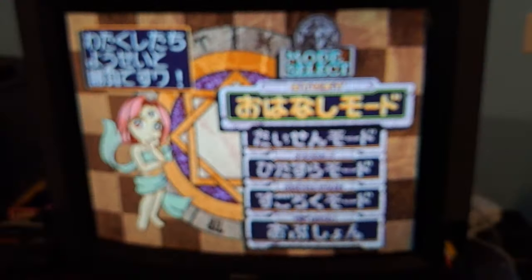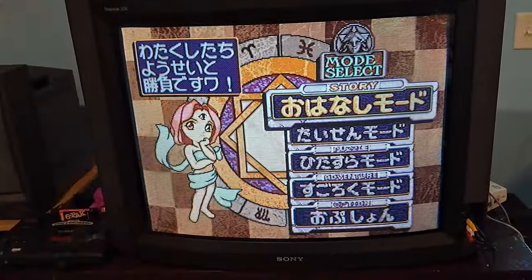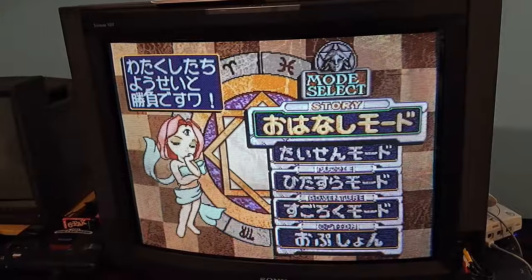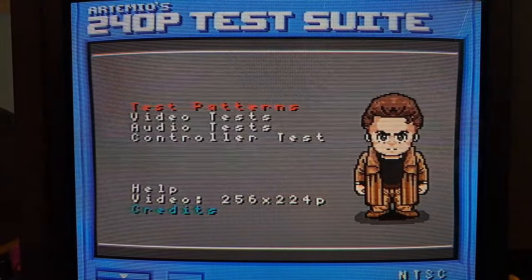Because this is a Trinitron Aperture Grill, it is known for being extremely sharp. Overall, 240p on this is absolutely incredible — text is extremely readable at 240p, and the scanline effect is wonderful. To show you some more, I'm going to switch to a different input — actually it's more of a test suite to show you how this looks. Alright, so we're on the 240p test suite now, still through S-Video but on my Super Nintendo.